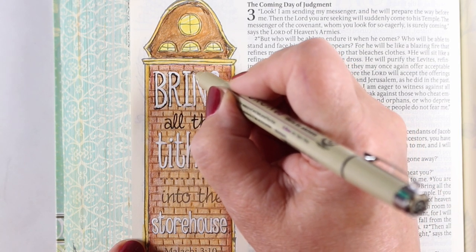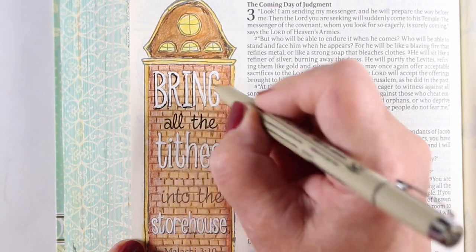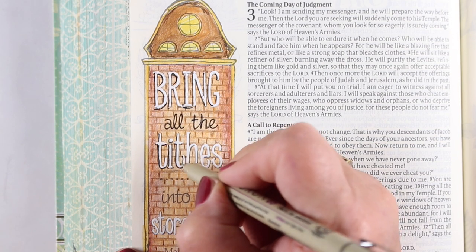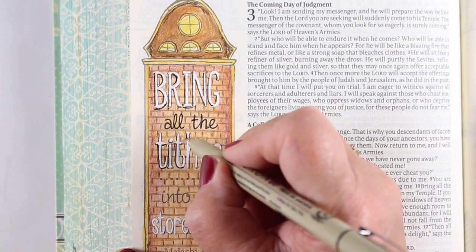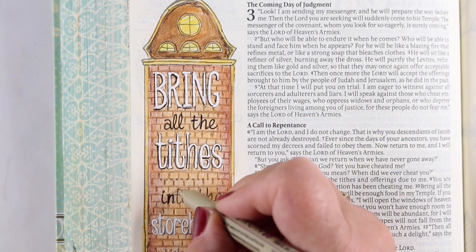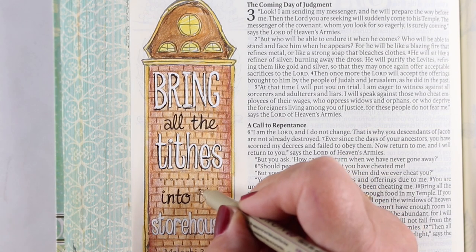It wasn't super clear still, so I added a little bit of a shadow with a black pen. When you add shadows with pens, just do the left side and the bottom side. So anything that's horizontal or vertical gets a shadow on it, and then anything in between, like the curve on a G or the curve on an H, the bottom side of that curve gets a shadow. And then I went over the black text as well.